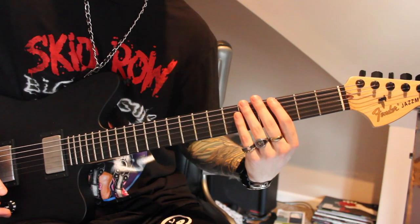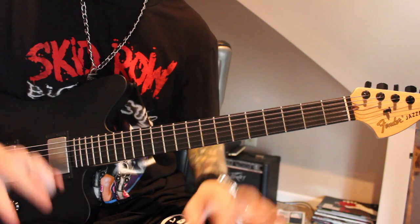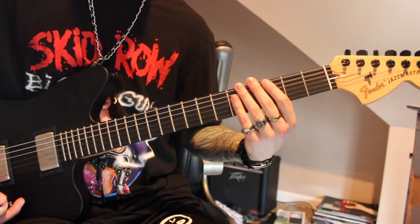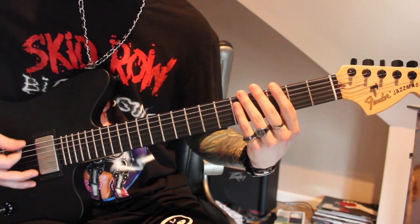Jim actually comes in on that. I'm just showing you the parts — you'll have to listen for where they come in. And then it's going to do the same thing; it's just going to open it up. Instead of the chug, it's just going to be open.